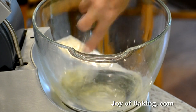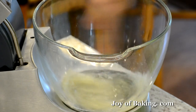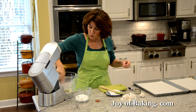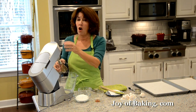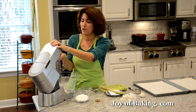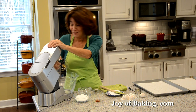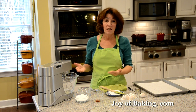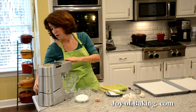First I'm going to give the egg whites a quick whisk to break them up. Then I'm going to beat them on medium-low speed — you don't want high speed at this point. We want to do this slowly until soft peaks form, which will take several minutes, so be patient.